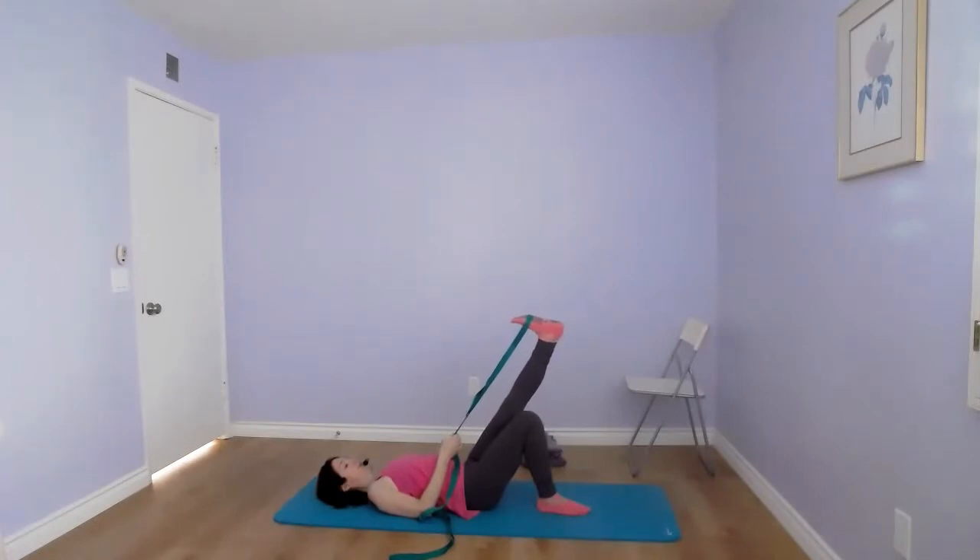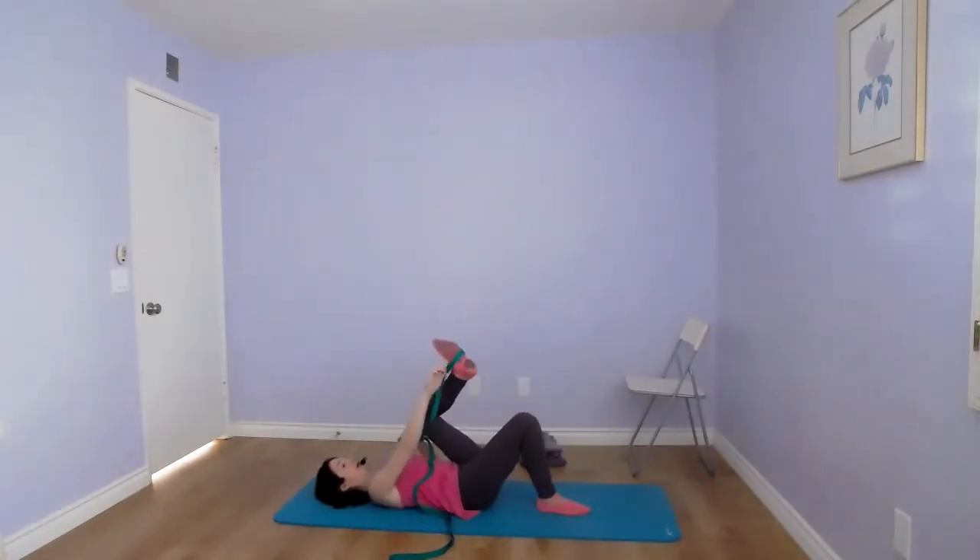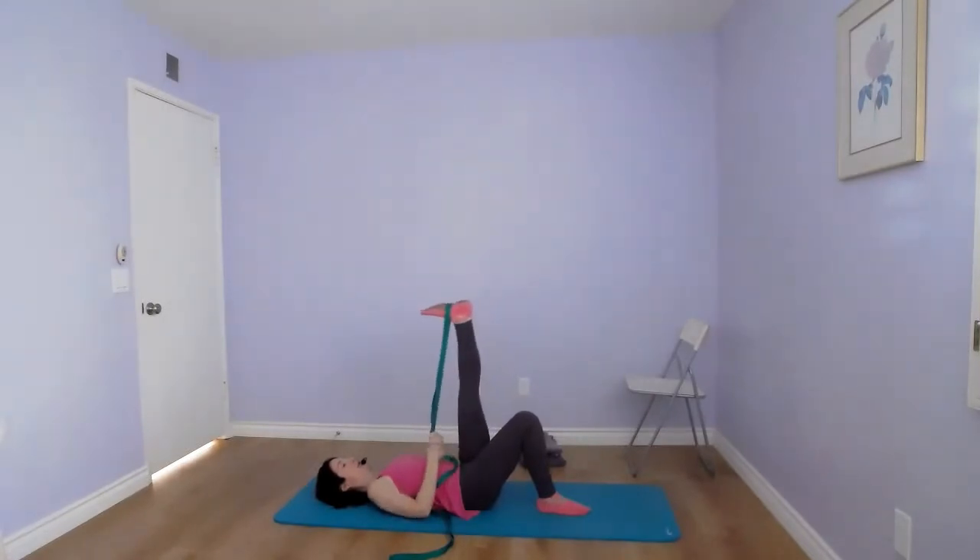Moving to the second position: bring the strap all the way toward the heel and arch of the foot, keep the knee straight, flex your foot, and relax your arms. Hold this position — you can also replay the video to check your form. If you need more release, you can hold up to one minute.